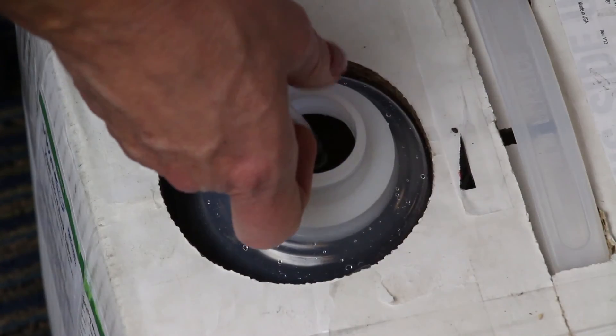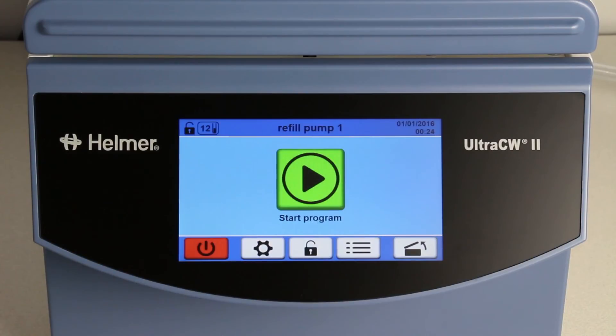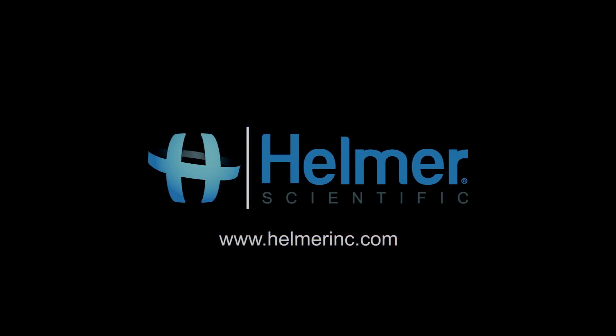Prior to use, ensure that the distilled water has been purged with saline. Thank you for watching our video on convenient cleaning with the FLUSH program for the ULTRA-CW2 from Helmer Scientific.